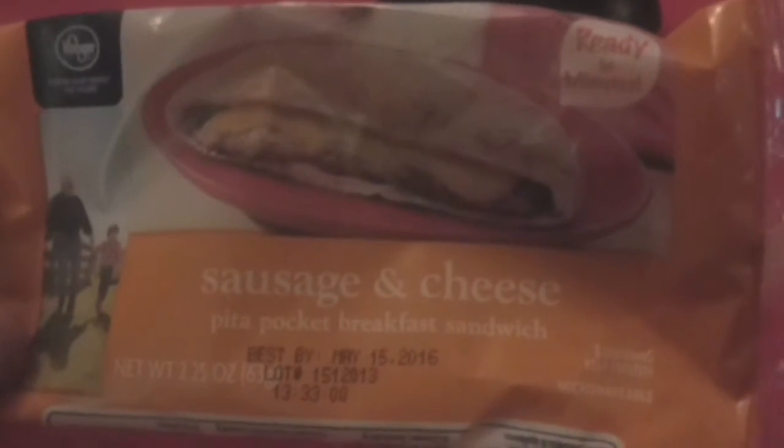Good morning YouTube family, another breakfast review. This is Marcus Reviews, and today I picked this little product up from Kroger. I just want to try it — never tried it, seen it many many times. They're always a dollar or 10 for 10. It's their sausage and cheese pita pocket breakfast sandwich. It's set to microwave for 30 to 35 seconds.